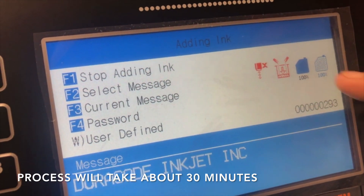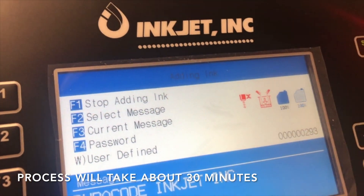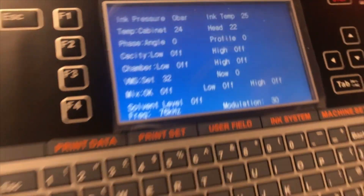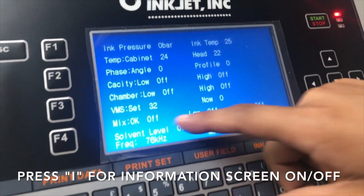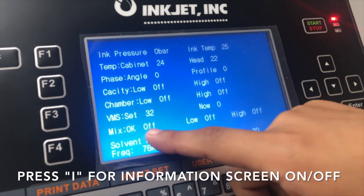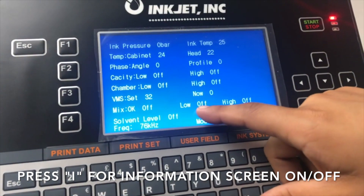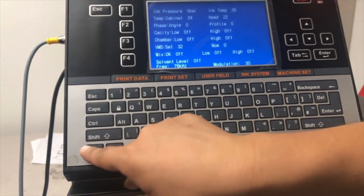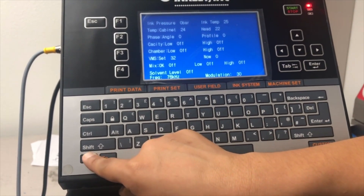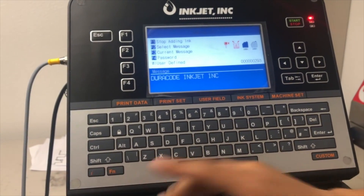You'll slowly see the percentage go down. If I open up the information screen, I can take a look at my mixer levels at the bottom. I'm going to look for 'OK' to be on and 'Low' to be on as well when the process is complete. Again, this takes about 25 to 30 minutes — there is no need to do anything at this point.